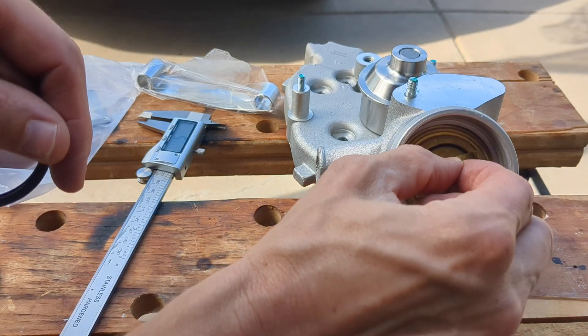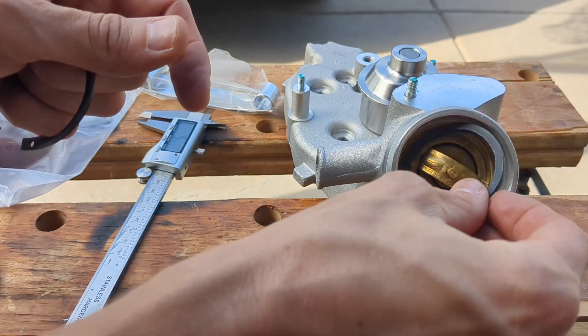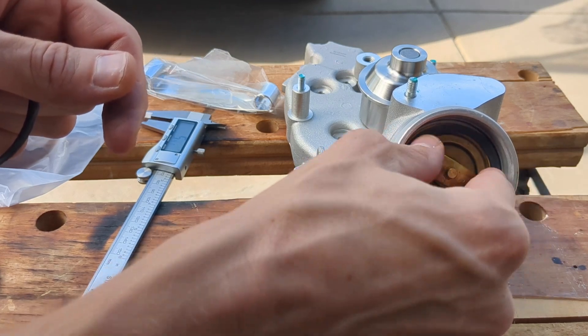I am going to swap this thermostat out with a genuine Porsche one. When installing, there are a variety of O-rings and a lock ring. The goal is to find an O-ring so that the thermostat is snug when the lock ring is installed.